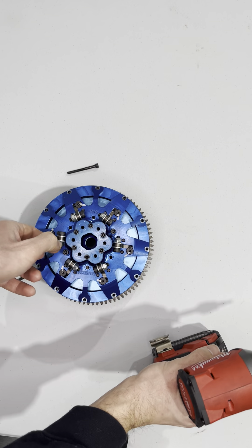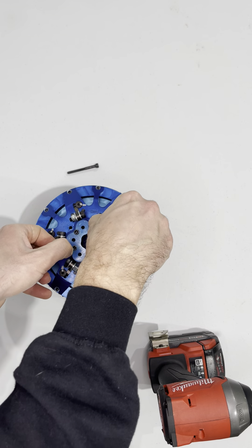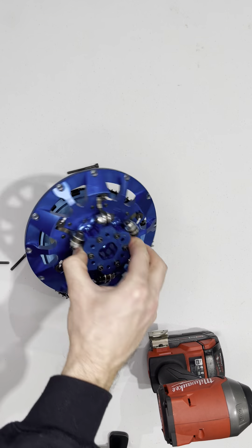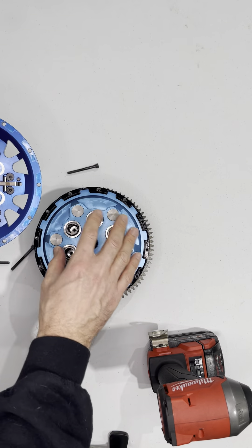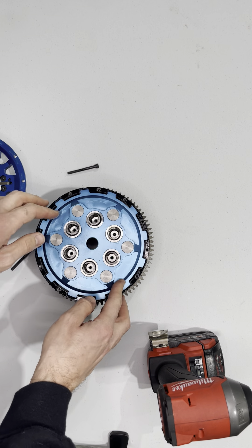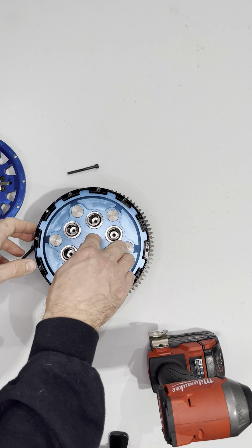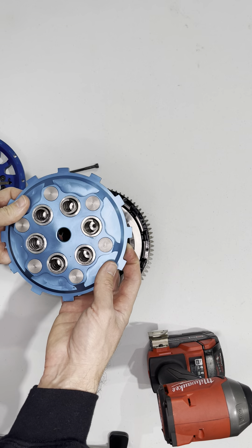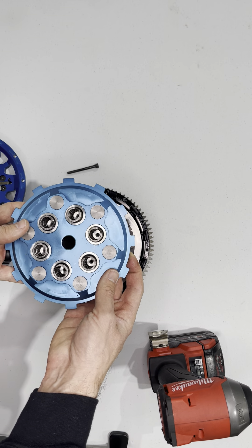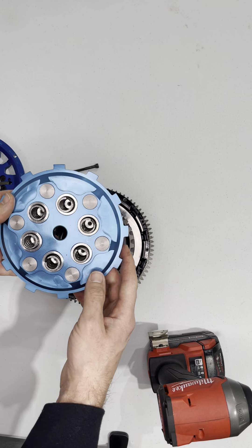So if you just quickly take them out — take those two out right there — and boom, then you're just left with the hat. The purpose is to try and hold all this together so that when you're working on the clutch and it's inside of the motorcycle, this stuff can easily fall out.